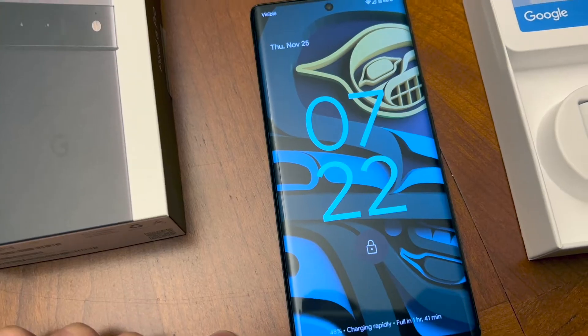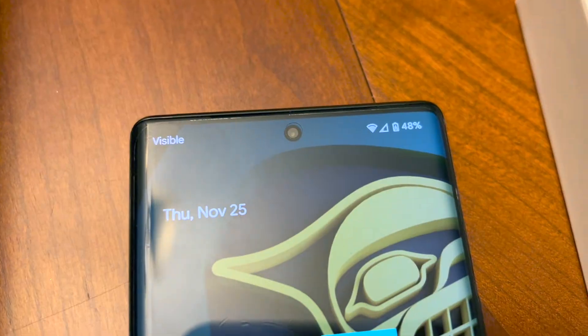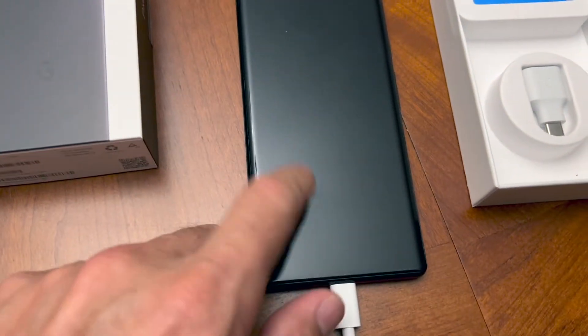7:22 — exactly 30 minutes later — we're at 48 percent. So we're going to come back in an hour and see what we have.